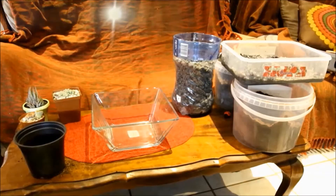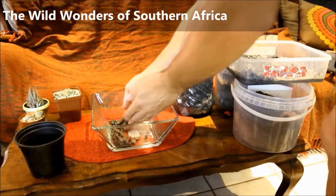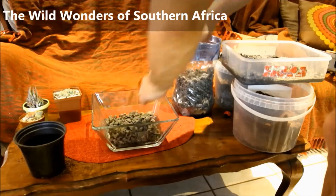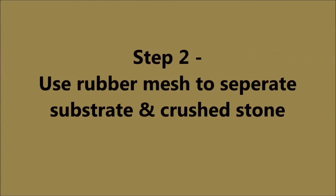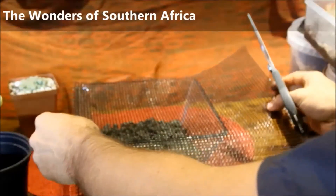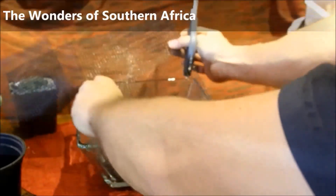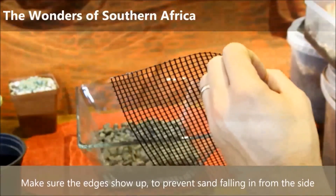Alright guys, step one is to fill the bottom with crushed stone. The stone I used in this terrarium was crushed granite. The granite pieces leave a lot of gaps in between, allowing areas for water to flow through so it does not stay stagnant in the sand. This keeps the sand mixture from becoming too moist for the succulents — succulents like dry sand. That's why we have this drainage layer below.